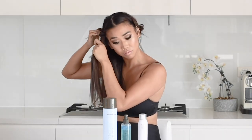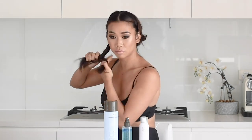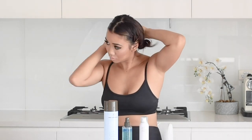Ideally keep your hair in the braids for a minimum of six hours. I like to do it the night before and then go to the gym in the morning with my hair still in the braids.